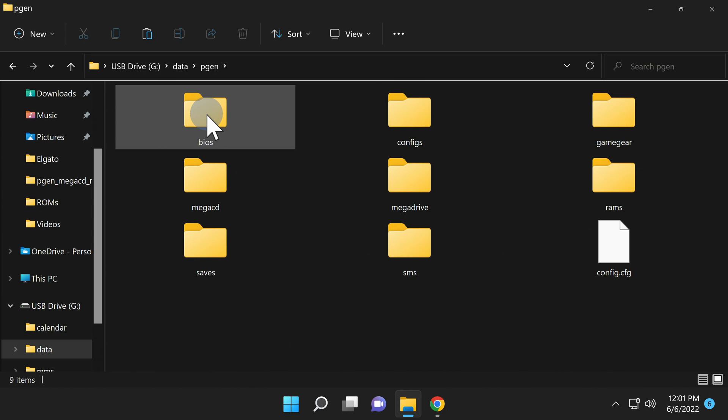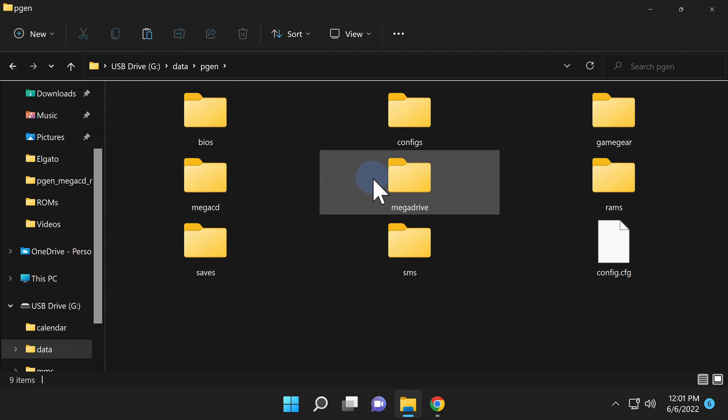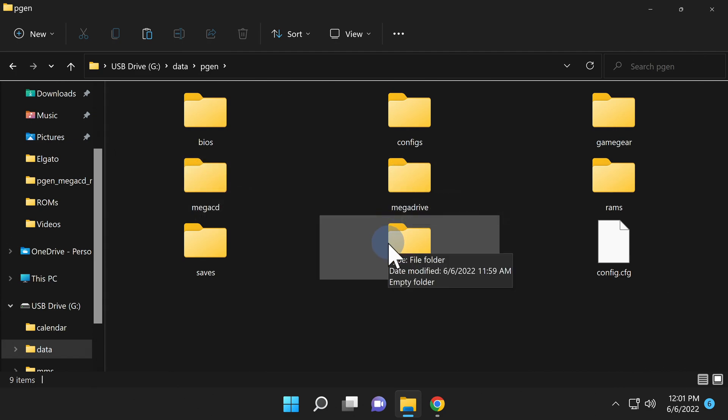You're going to find five folders here that are of interest to you. The first one is the BIOS folder — you'll need BIOS files for the Sega CD if you intend to use those games. You'll also find subfolders for each of the four main systems: the Sega Game Gear, the Mega CD or Sega CD, the Sega Mega Drive or Sega Genesis, and the Sega Master System.